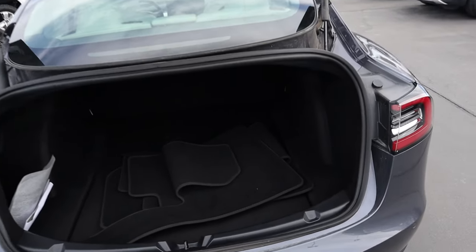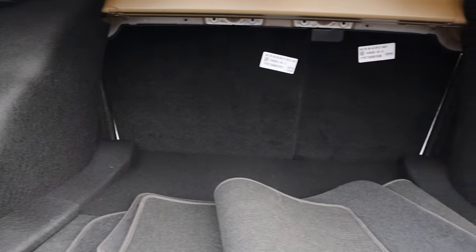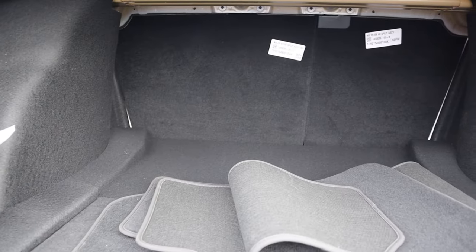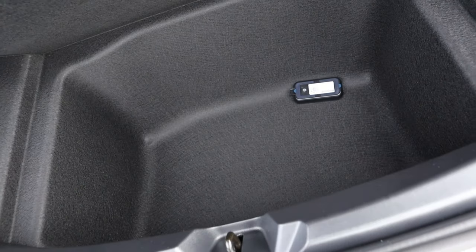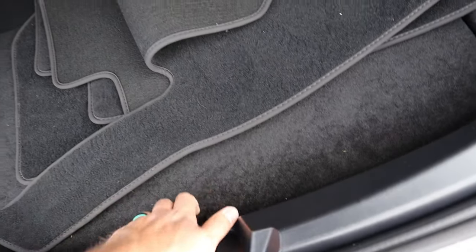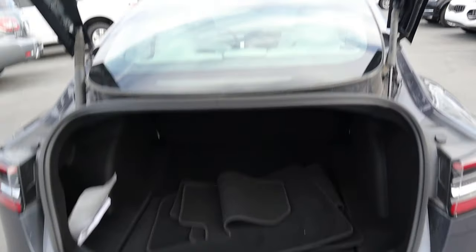Popping into the rear of the Model 3, you can see we've got floor mats back here. This is a sedan, and it's got normal sedan storage space. You don't really see anything back here because this is electric. But the storage space down there is really good. Overall, they've done a really good job with just making this super practical from a storage space perspective.